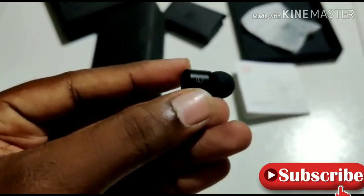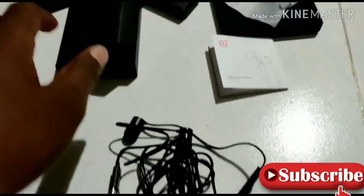We can choose that. This is magnetic. This is not magnetic.